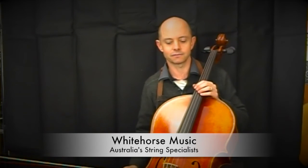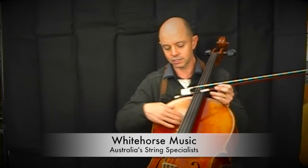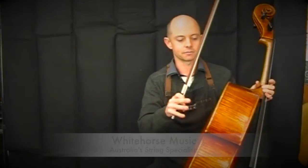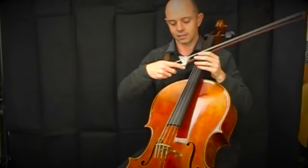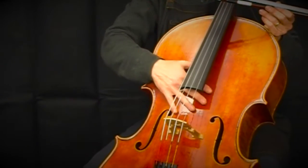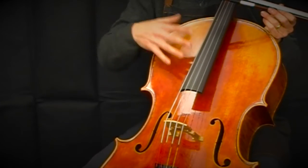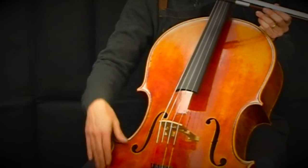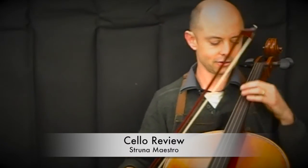The Struna Maestro is the result of seven years of my work with an amazing maker in China. This top model uses Italian spruce on the front and Bosnian maple on the back and sides — beautiful wood. It's been varnished in a certain way to allow the wood to resonate freely, with a spirit varnish underneath and an oil varnish worn away on the flanks. If we had left that oil varnish all over the entire cello it would stifle the sound very slightly, but because of the way it's varnished and worn, it makes it look like a very old cello and also aids the sound.